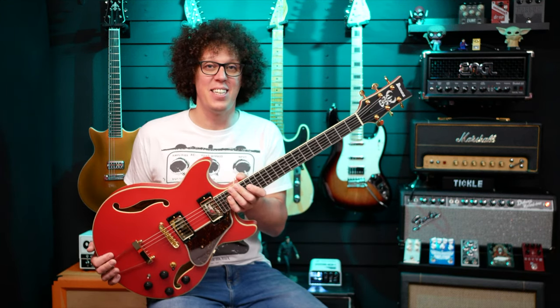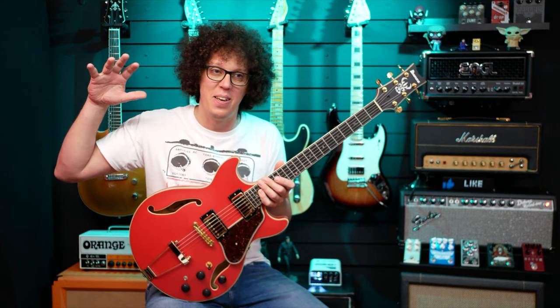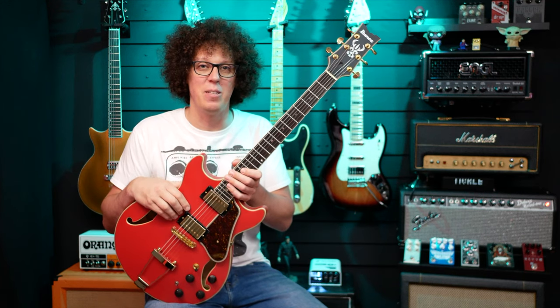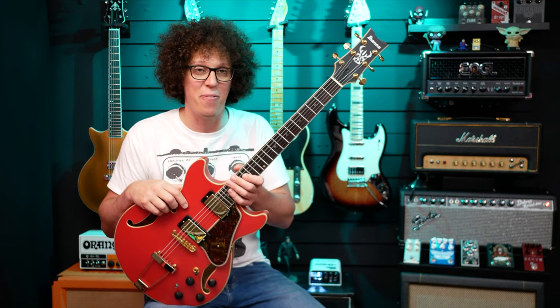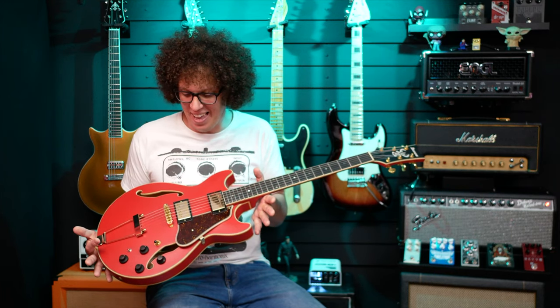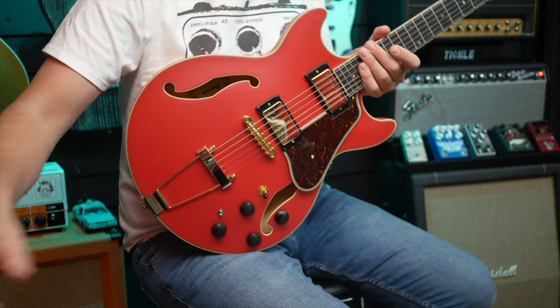I love this guitar. The color does it — it's Johnny B. Goode, it's Back to the Future, it's Chuck Berry, it's Marvin Berry, it's his cousin on the phone. It is that sort of look. Let's have another look at it.